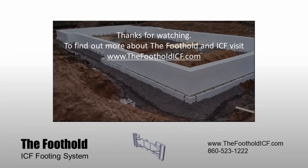ICF Supply Company is here to help you build insulated concrete foundations faster and easier with the foothold and ICF walls. Links to find out more are in the description below. If you found this video helpful, please hit the like button.